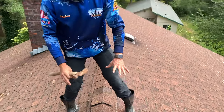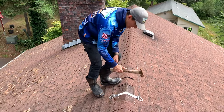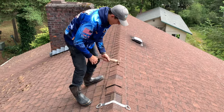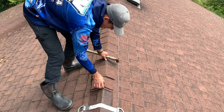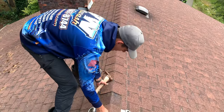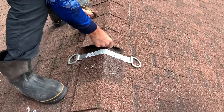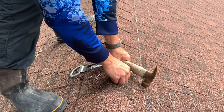Once you get this anchored in there — this is OSHA approved — you want to have all six nails in there. Now we're going to take the shingles that we took off and make sure you have them stacked correctly, putting them back exactly the way they came out. We'll slide it in there like so, and take out those staples — we don't need them.